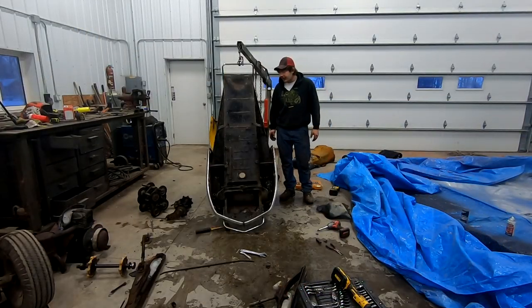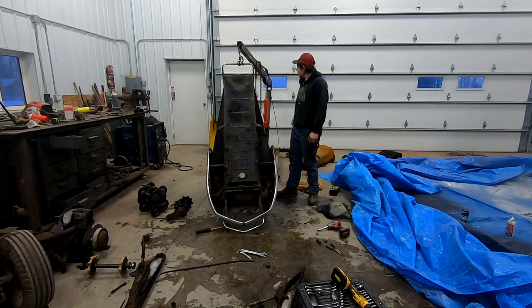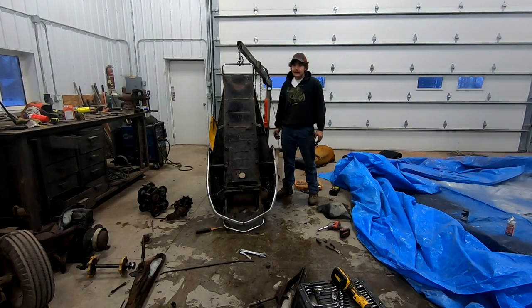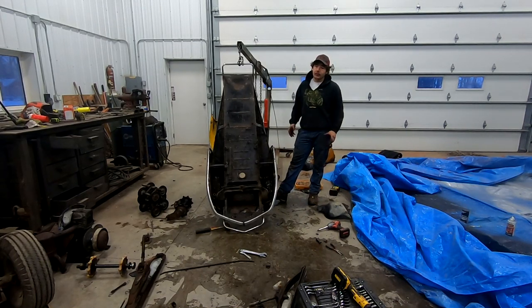Well, that didn't go too bad at all. This little gal is down to a chassis, and that's the way she's going to be until she gets turned into iron again. Kind of sad, but we got a lot of good parts out of it and we're going to keep another one going. It takes one to build one.